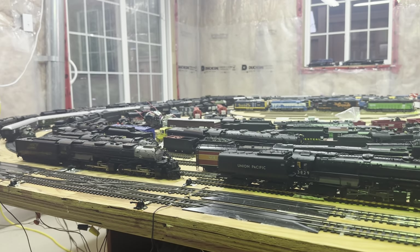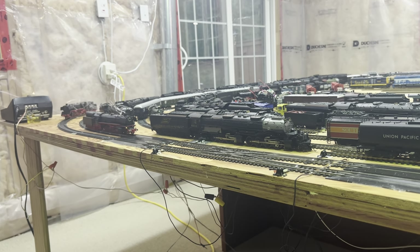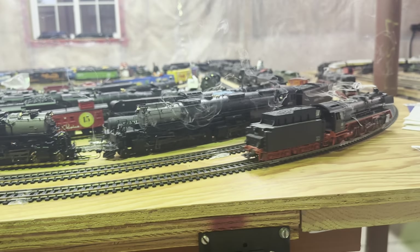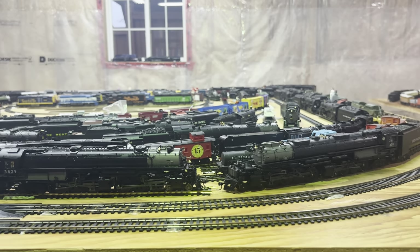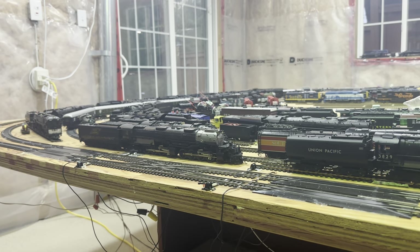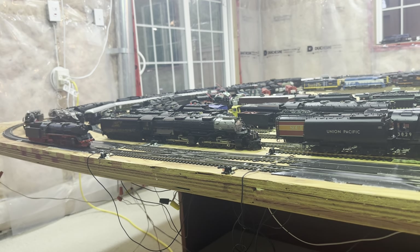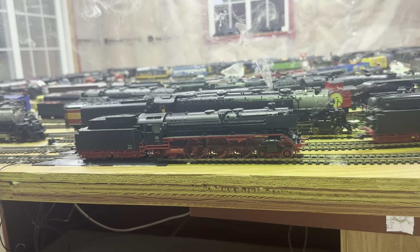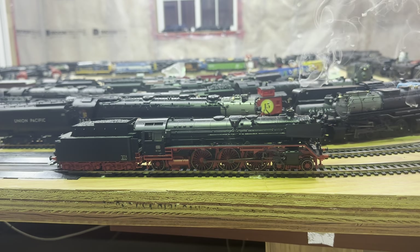These are old DCC engines from Germany. They are Trix — both of them are Trix, that one and that one. I'm gonna stop this one — there's no shutdown sequence, no sounds, just lights and smoke. Let's stop this one here, then I'll stop the other one when it gets over here.